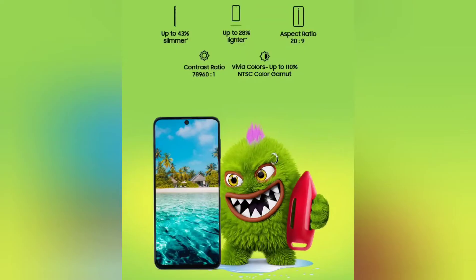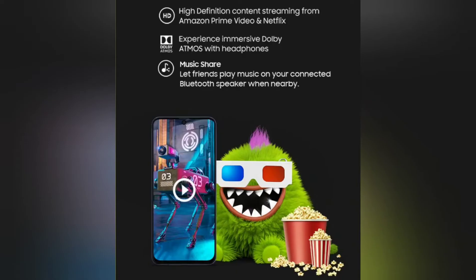The next feature is about the weight and size of the phone. Who doesn't like a slimmer, lightweight phone? Count me in. This phone is considered to be the slimmest and lightest in its size class.